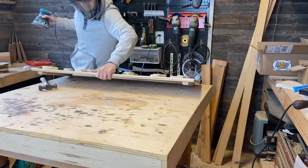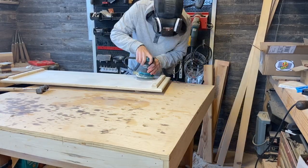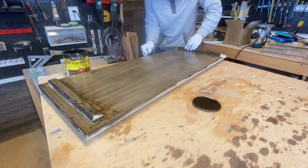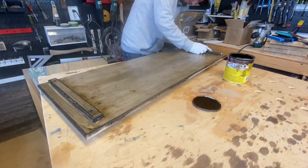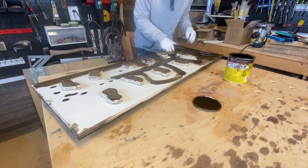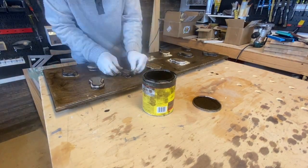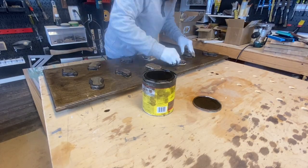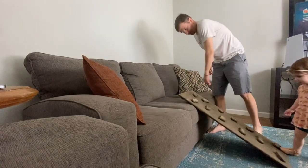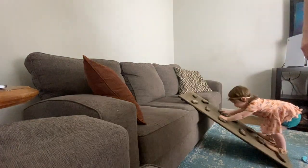I gave it a light sanding to get rid of any uneven edges or burn marks that I saw and then went straight to staining it. After that was all done, I went straight to my product tester to make sure that it was exactly what she wanted.